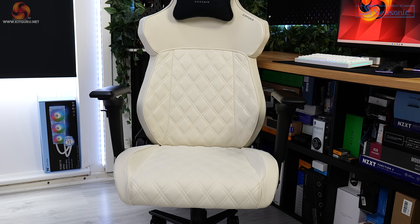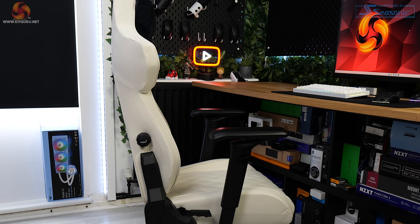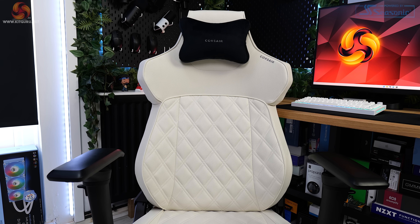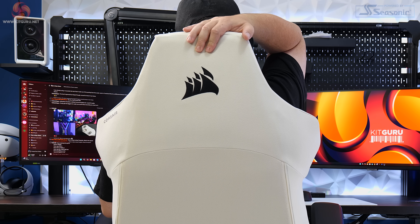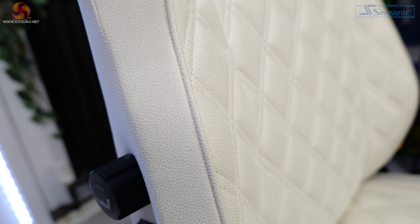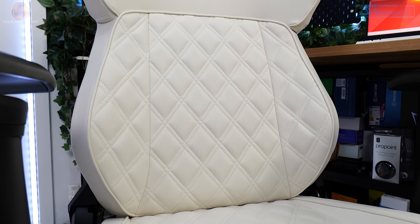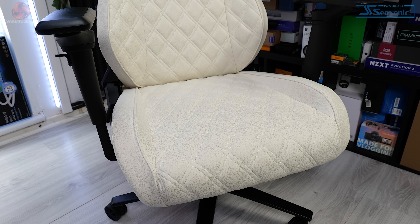Starting with the design, the T500 Lux is a very, very nice looking chair — and while I appreciate that's very subjective, just look at it, it's beautiful. The backrest and seat base are both covered in a very soft-touch material. It looks like leather, but it feels a lot like suede to me. It's got a fine dappled pattern up close, which helps with the leather-imitation look Corsair are going for. The sections that come into contact with your body have a quilted, double-stitched diamond finish, adding a bit of luxury to the overall look and feel. The branding has been kept quite clean and minimal.